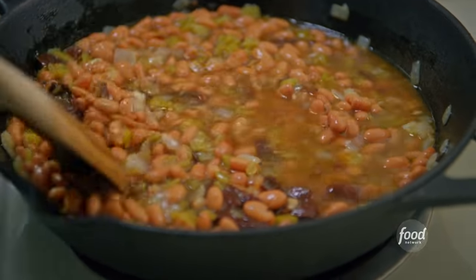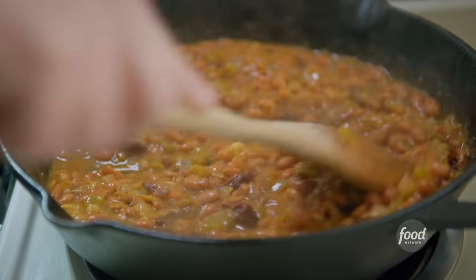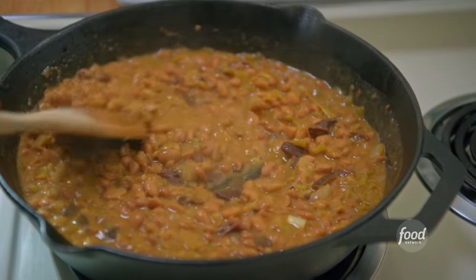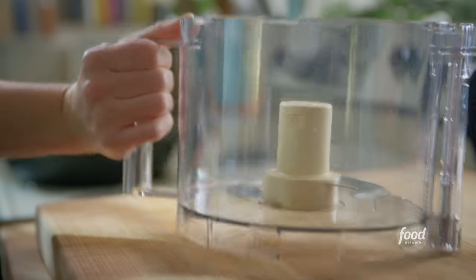I love seven-layer dip because sometimes at parties, just chips and salsa or chips and guac aren't enough for me. I want a full meal on a chip, and that's what this gives you. These beans are thickened and looking fly. I'm gonna blend them up in my food processor now.